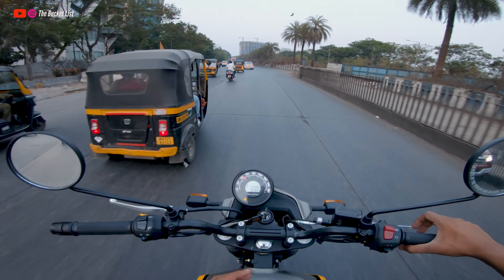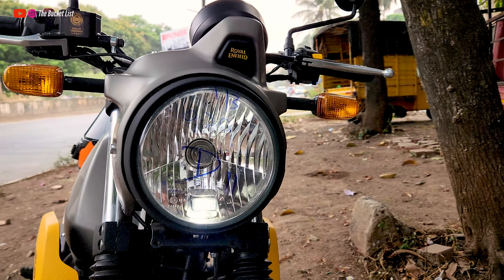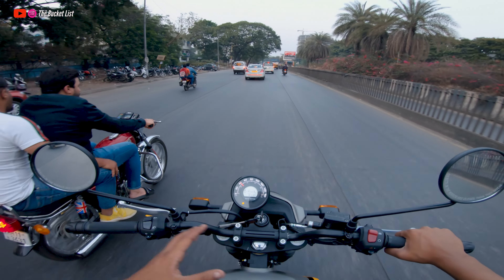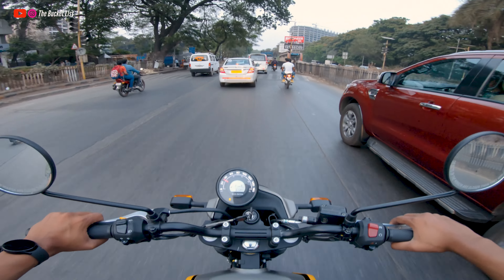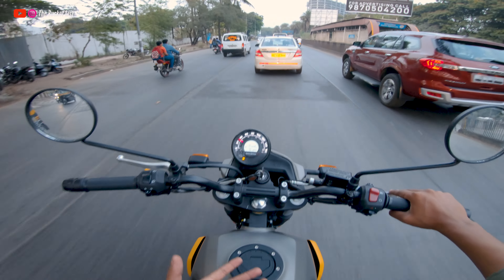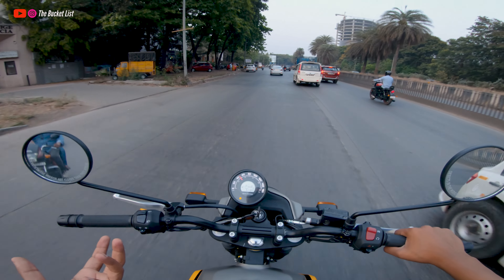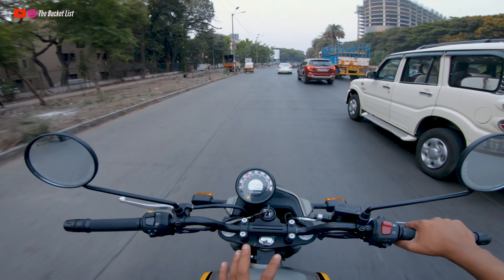Overall, the aesthetics are great. On the front you have the headlight section with Royal Enfield and Scram badging that looks phenomenal. There are plenty of color variants to choose from — red, black, and many more. The back end also looks very similar to the Himalayan, which makes sense given its name — the Himalayan Scram 411.